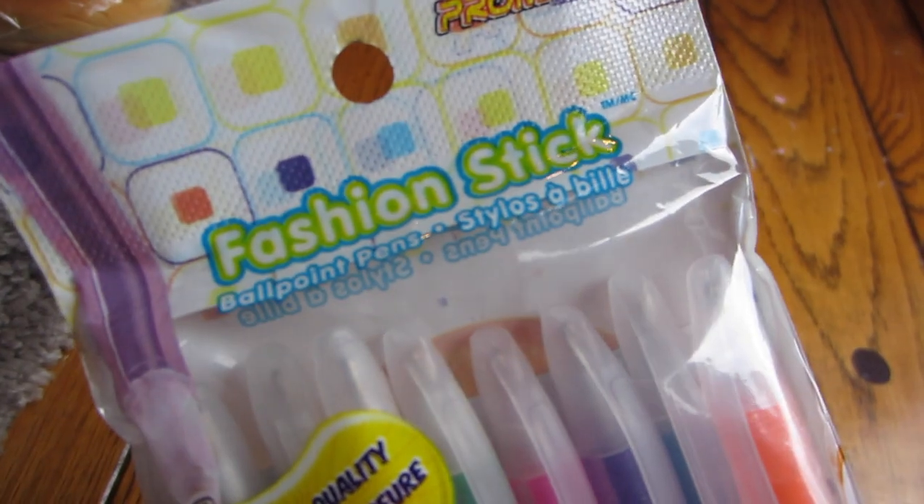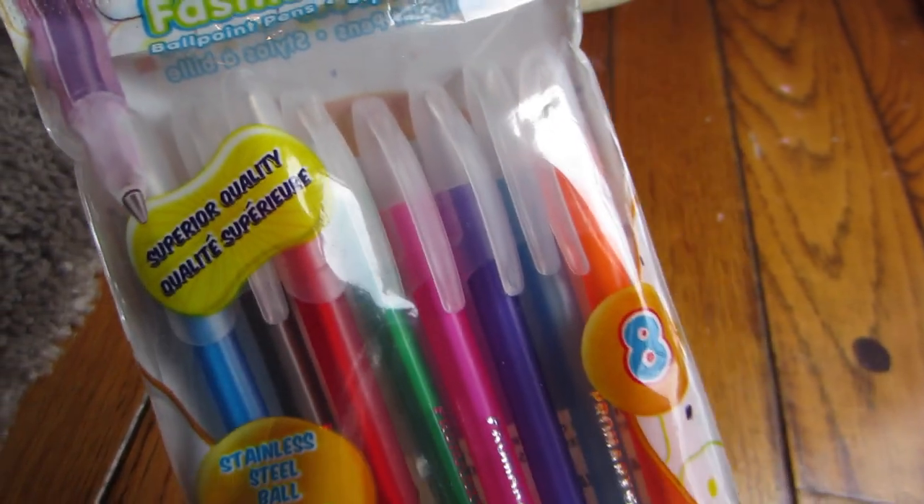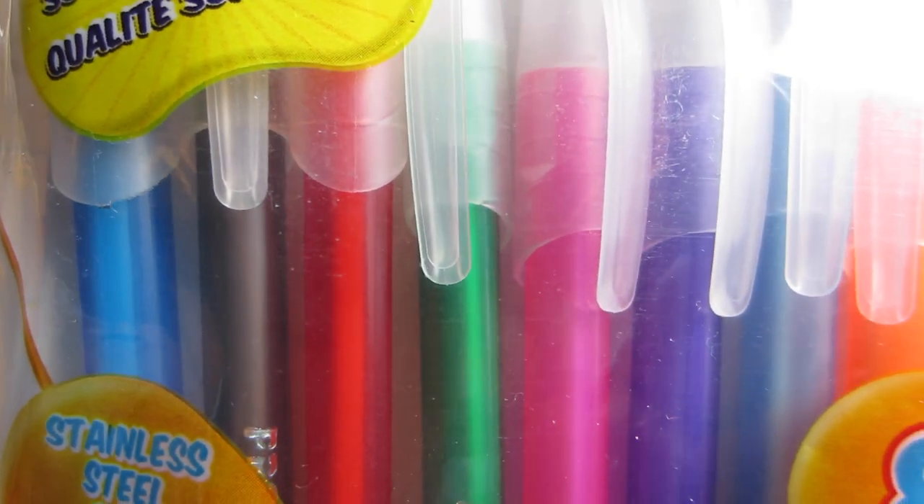I also saw a lot of people talking about these pens — they're the Fashion Stick vented cap ballpoint pens in different colors. I'm going to be going to Maui soon and traveling, and I don't really want to take my nice felt-tip pens with me, but I want to be able to still plan in my planner with colors. So I bought these because I've heard good things — we shall see.